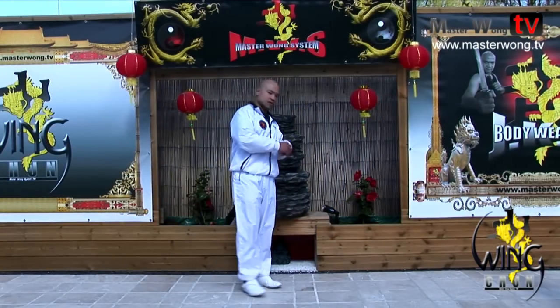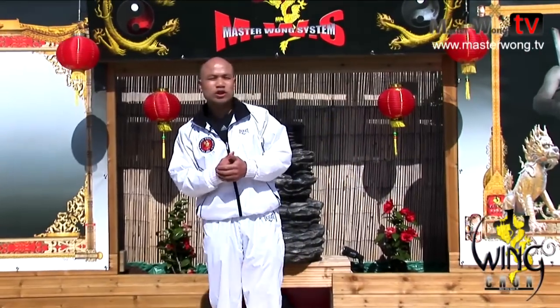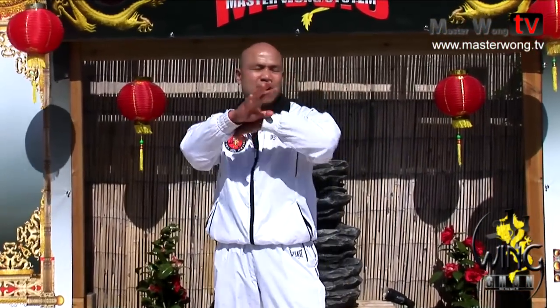Welcome to the Master Wong Wing Chun training system. We're going to talk about the energy drill that some of you practice a lot - the lap sao drill. On the lap sao drill, what does it relate to when you start to use it? Why do we use it in a certain way, twisting instead of a straight punch? Let me show you something so you can understand.